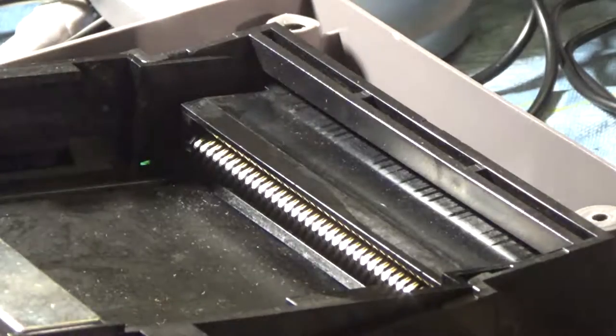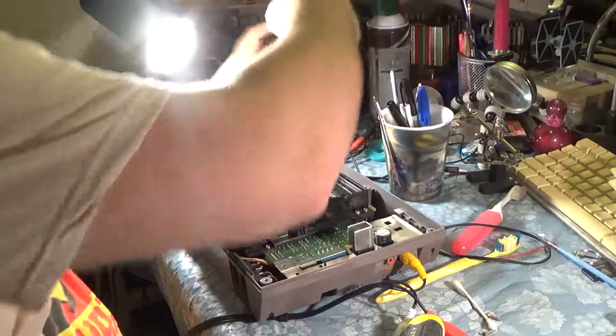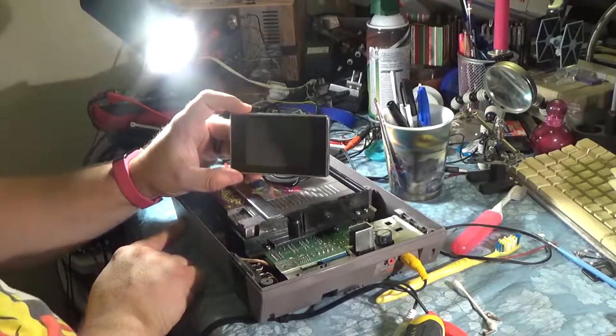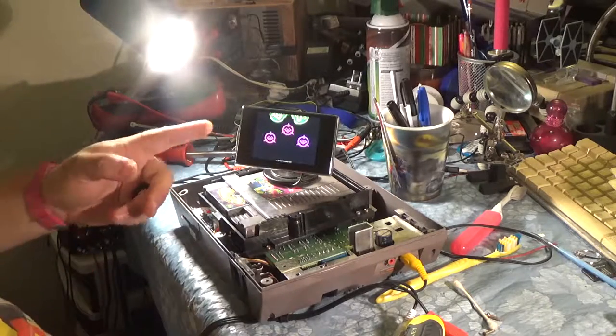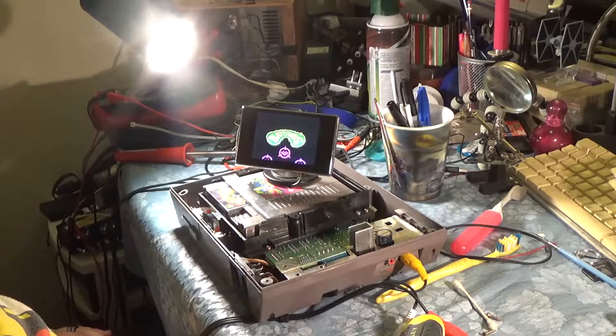Let's see what kind of difference that made. I'll go back with a more dry-headed brush to get the Q-tip fibers out. Alright — put our screen in, pop in Battletoads, and let's see what we get. Look at that — it's booting! Although this is probably my screen messing up; it's a very cheap screen and it has tracking problems.